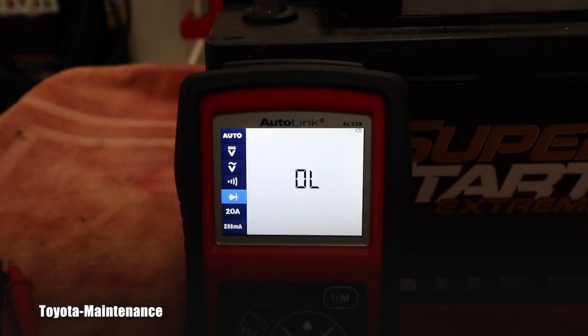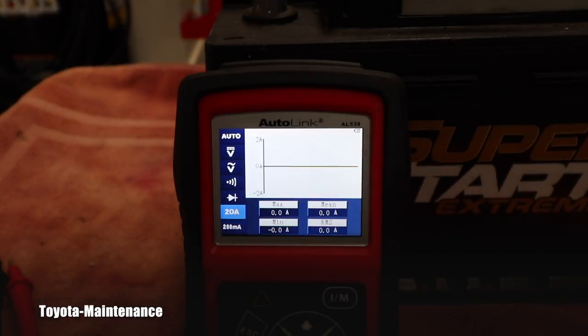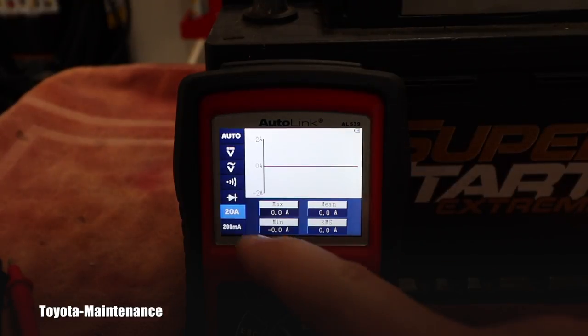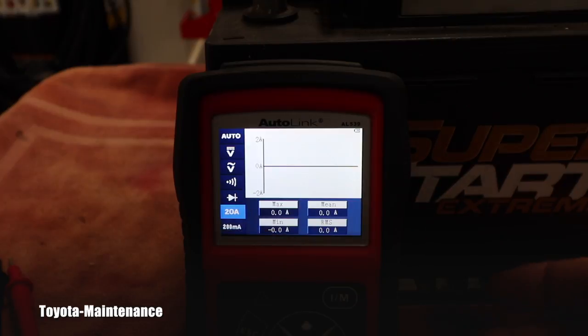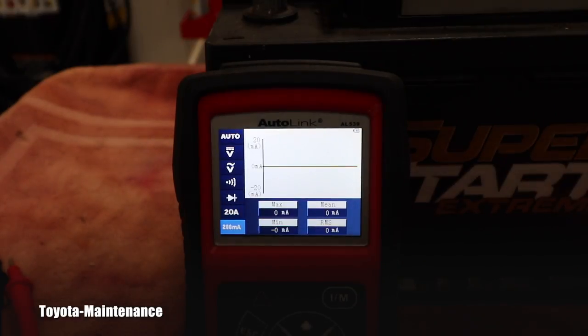The next option will test diodes, and the one after that can measure current — but the max is 20 amps, so I don't have anything here to demonstrate that. If I hooked it to this battery I'd blow the internal fuse. If you have a very small current — less than 200 milliamps — you can switch it to the fine current setting.